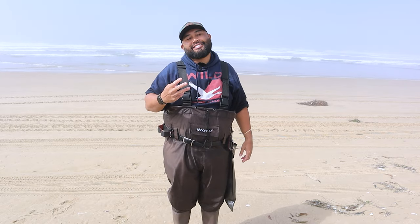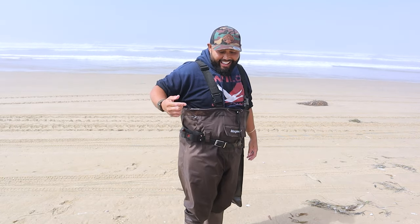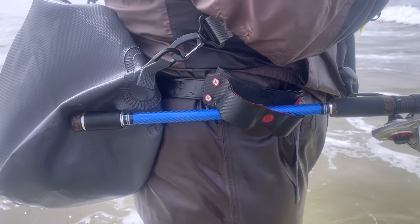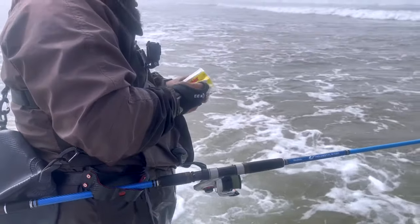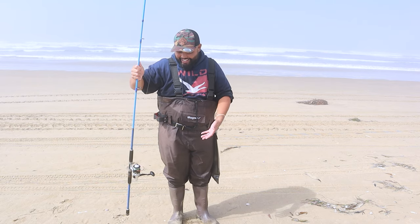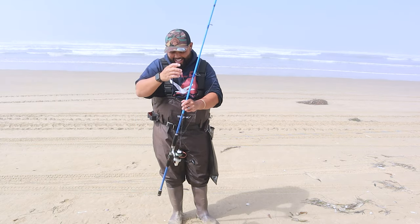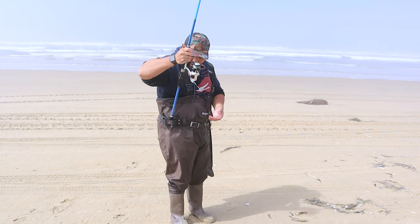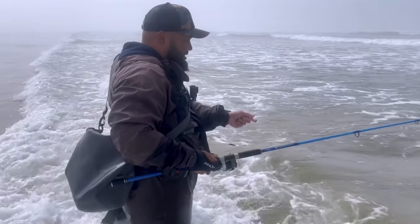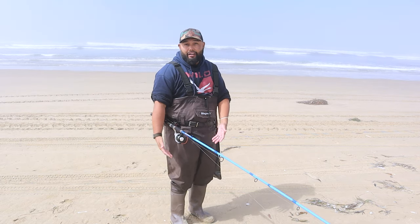Now it's time to show you guys the three products I got to test out today. The first product is this bad boy right here — it is a rod holder for your belt loop, made by Edge Concepts. Two of the three products today are made by Edge Concepts. Sometimes when you're fishing and you need to put your rod down, you end up putting your reel in the sand or stabbing the rod butt into the ground and getting sand everywhere on your next cast. With this, you can put your rod right in the holster, keep both hands free to put baits on or undo tangles — all while your rod stays securely out of the water and sand.